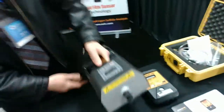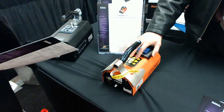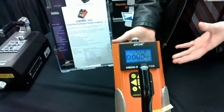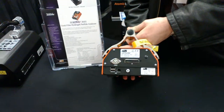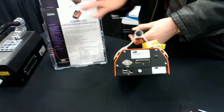Now these instruments are battery operated. This one has a 6-hour battery, and this one has a 17-hour battery. The advantage of this unit here is not only can it read much lower — everything is menu driven — but it's also got a USB flash drive in the back. So you can record your data, stick it in the thumb drive, and you're done.